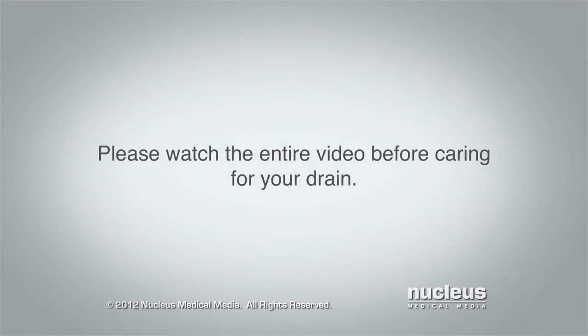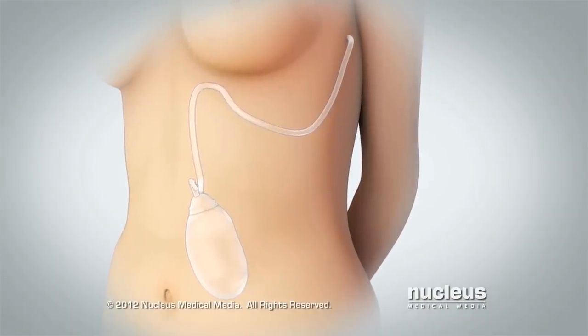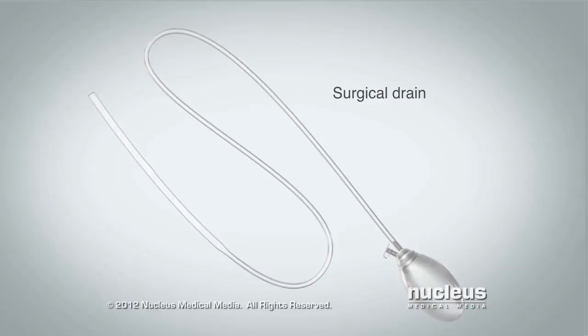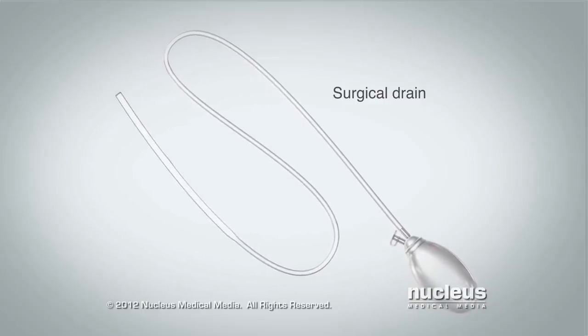Please watch this entire video before caring for your drain. This video will teach you how to take care of your surgical drain. Surgical drains remove fluid from under your skin near your surgical site. This helps prevent infection and encourages healing.